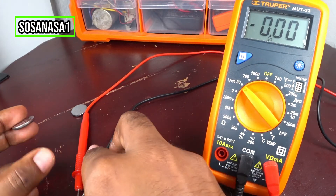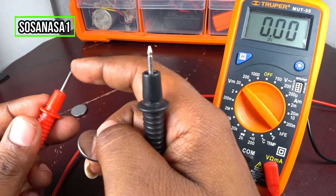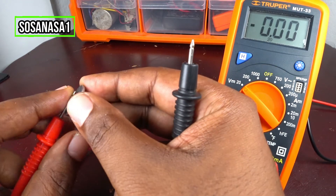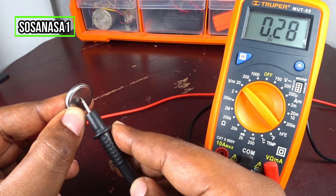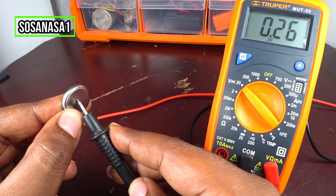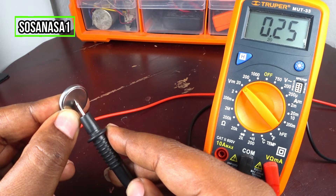Take one battery and these two tips and touch the positive with the positive, in this way. And the negative is this part — touch it and watch on the multimeter screen. In this case, this battery has 0.26 volts. It is below 3 volts, it means this battery is not good. It is without energy.